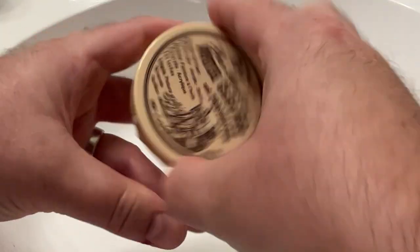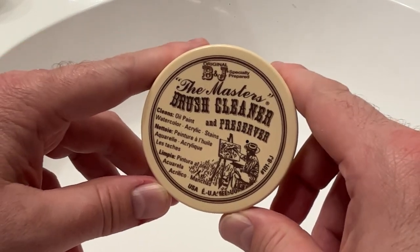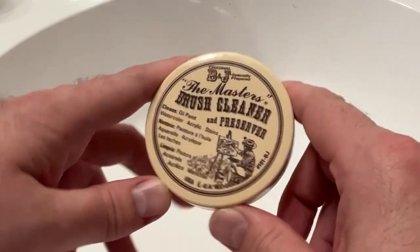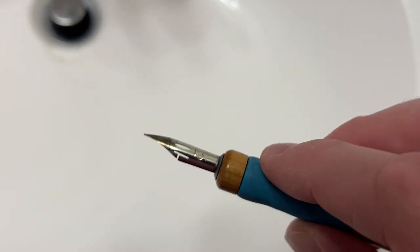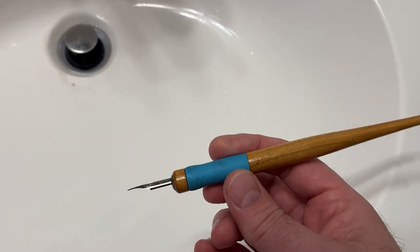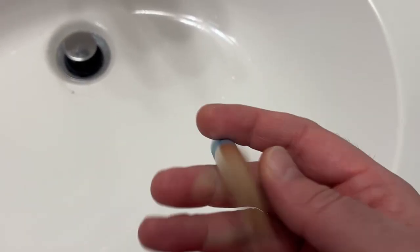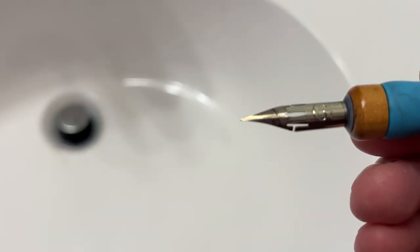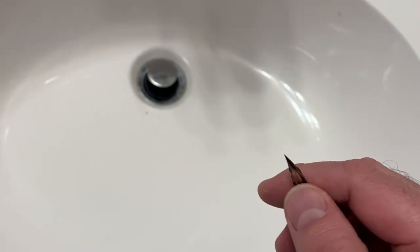I'll put some links in the description below if you want to check it out, but feel free to use whatever cleaner you like. I also wanted to show you guys how to clean a dip pen. I use this Tachikawa pen holder and some Tachikawa G-pen nibs — I can put links for those below as well. They're not too expensive: the pen holder is about seven or eight dollars, and the pen nibs you can get in packs for maybe four to five bucks. The first thing you want to do is pull the pen nib out of the holder.